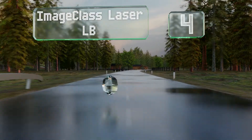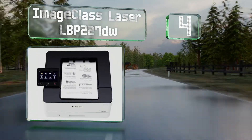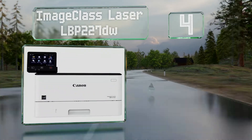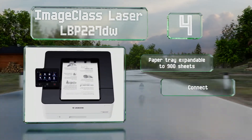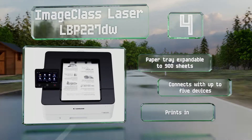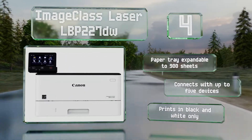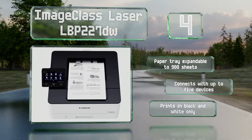At number four, if you're in the market for something suitable for a home business with a reasonably high monthly duty cycle and a relatively small footprint, the ImageClass Laser LBP227DW makes a fine choice. It should be able to handle up to 4,000 pages per month. Its paper tray is expandable to 900 sheets and it can connect with up to five devices, however note that it prints in black and white only.